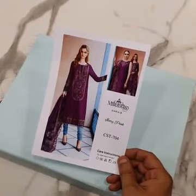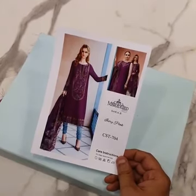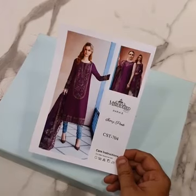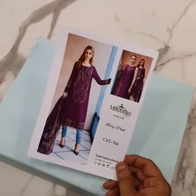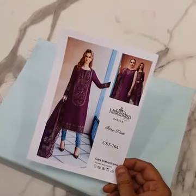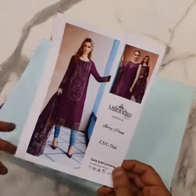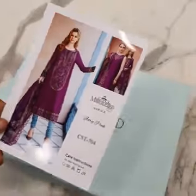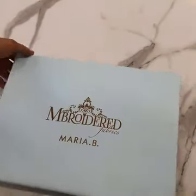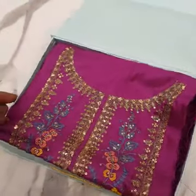Bismillahirrahmanirrahim, Assalamu Alaikum. We are with Maria B Satin Collection which has been launched 10 days before. Its master king copy has just started coming. First of all, its design code is 0-4. The original price is 20,000 plus, but we are providing its master king copy at a very reasonable price. Ivory pink is its color name and code 0-4. Start to unbox it — this is Maria B's signature box. If you want to buy a gift for a purpose, you can order a box separately. The box price is included in the product price.